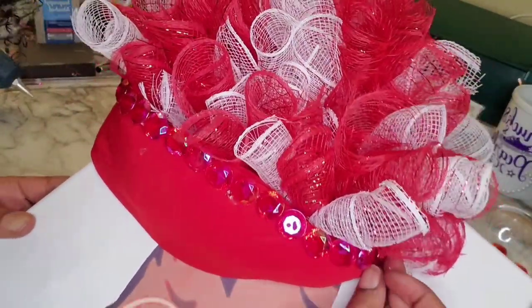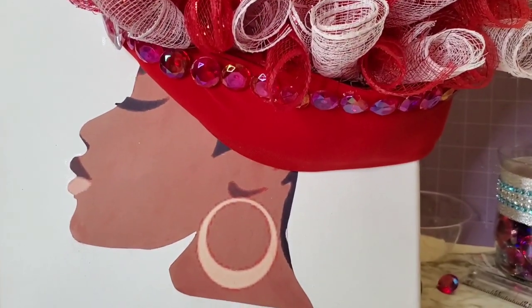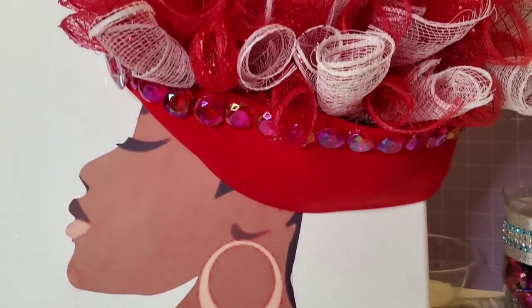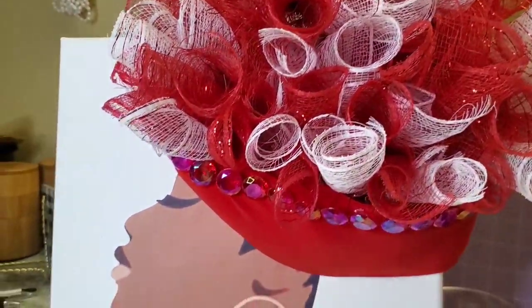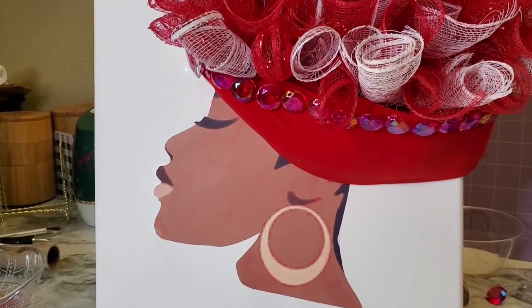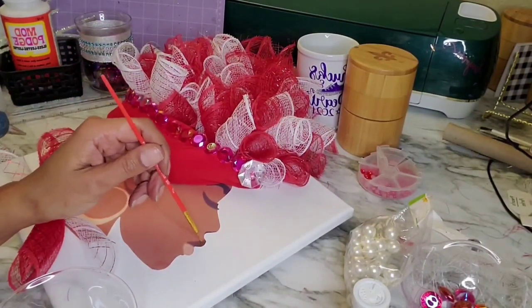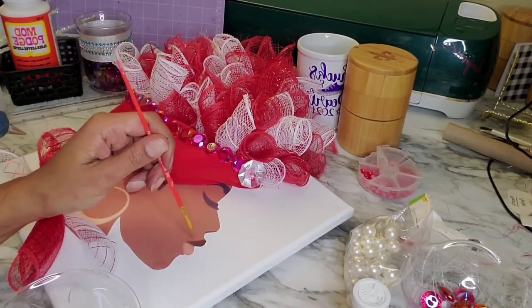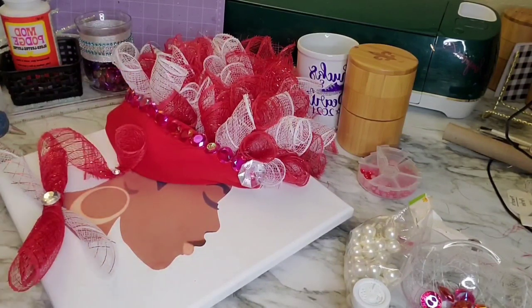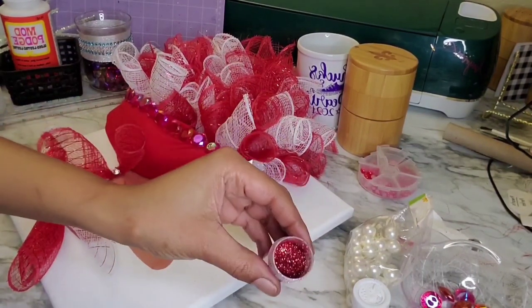I'm pretty satisfied with how it's turning out. I added a large clear acrylic gem at the front. Now I'm looking at it and thinking about what else to add — maybe some makeup, a glossy lip, or something around her earrings. I decide I want to add a lip, and I think I'll use some glitter. I'm putting a thin layer of Mod Podge on her lips with a thin brush, getting ready to apply some red glitter, which I also got from the Dollar Tree.